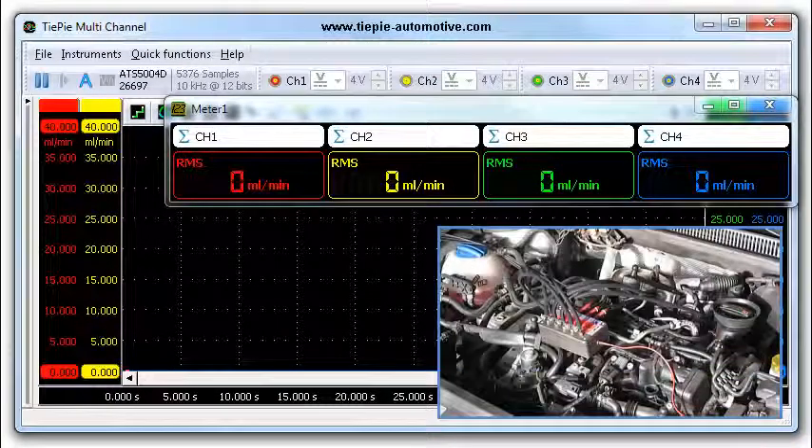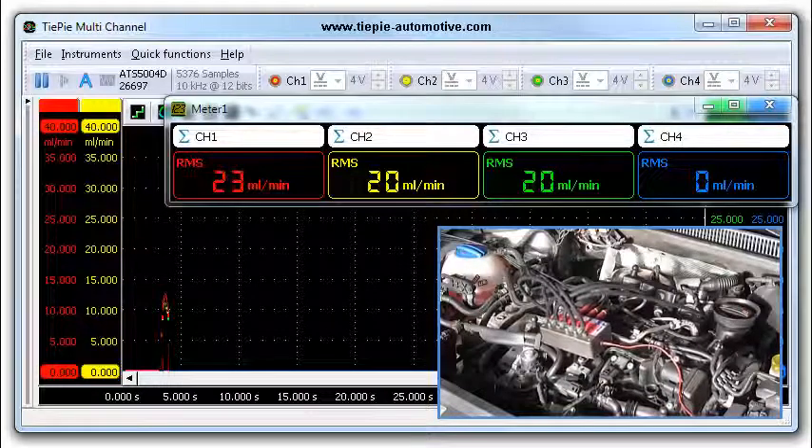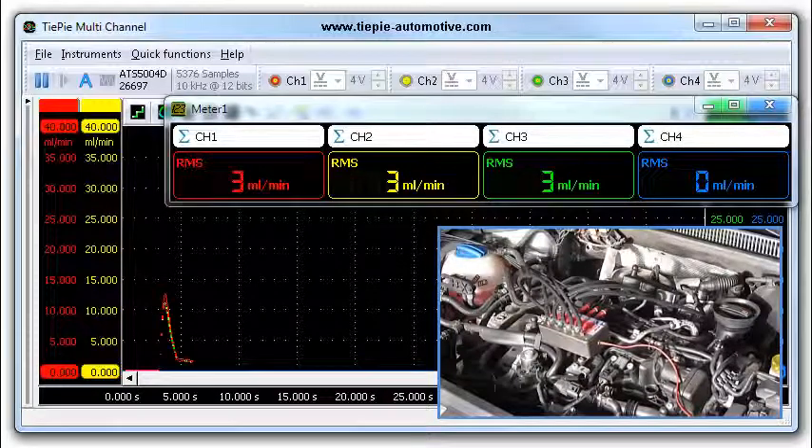Start the measurement by pressing hotkey S. Start the engine and let it stabilize to idle speed. Subsequently, rev the engine to establish a good return flow. Finally, turn the engine off and stop the measurement.